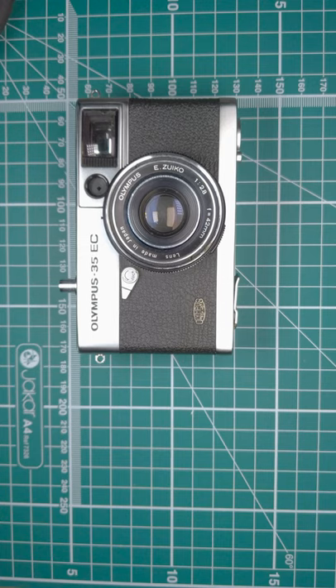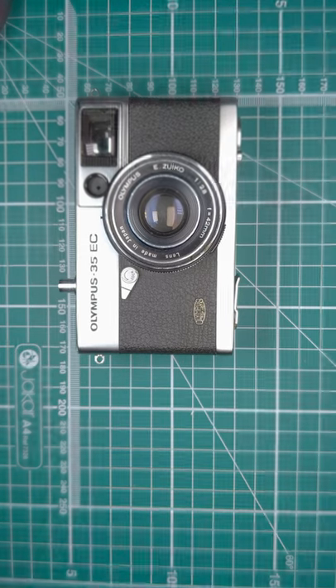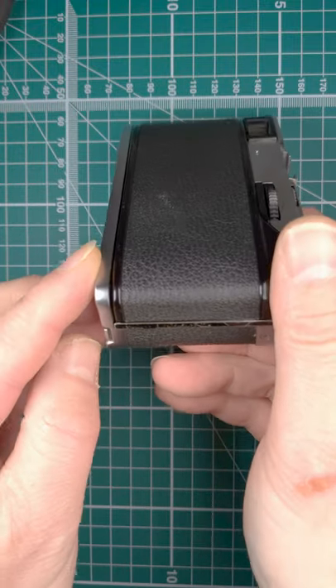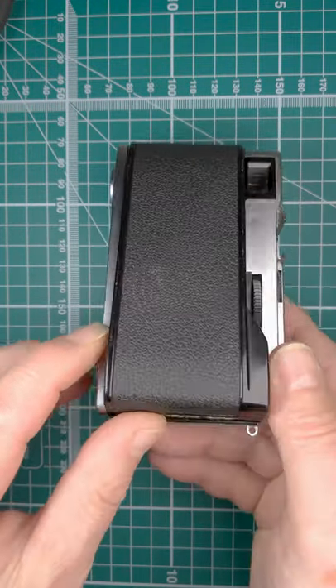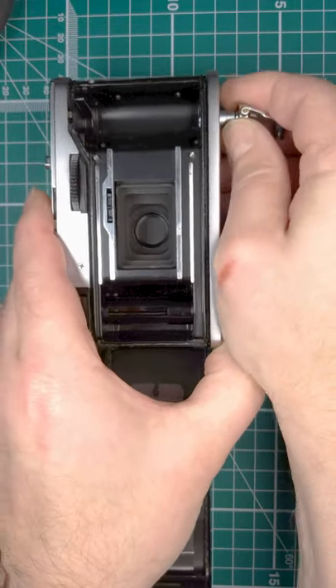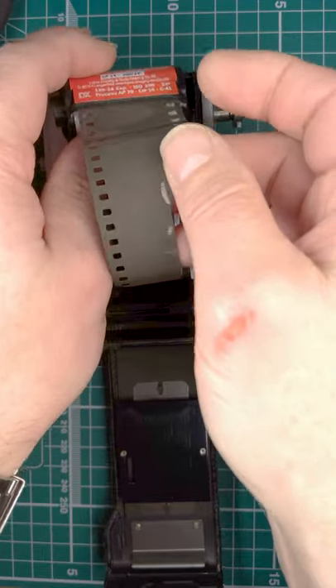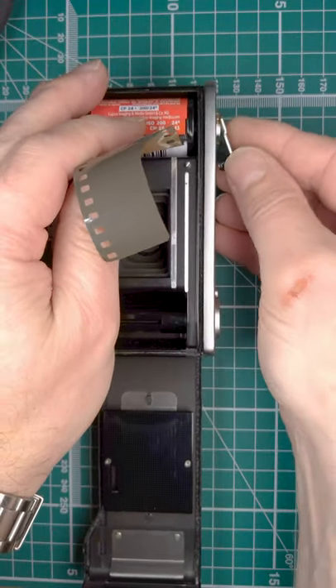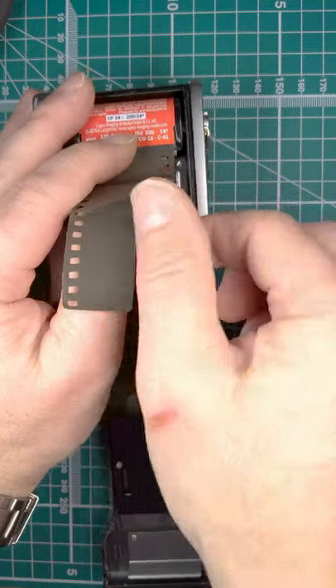Let's load some film into the Olympus 35 EC. On this model we open the back using this lever here, then pull the rewind spool back and push it in.